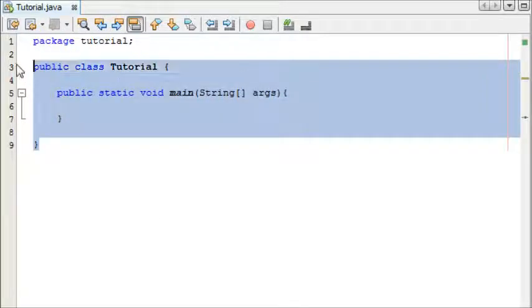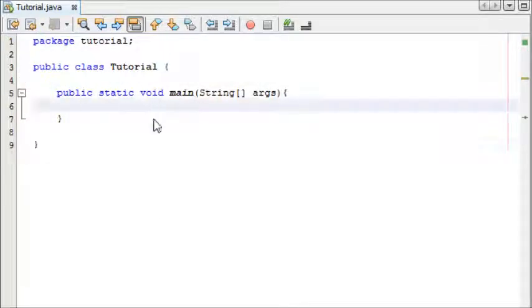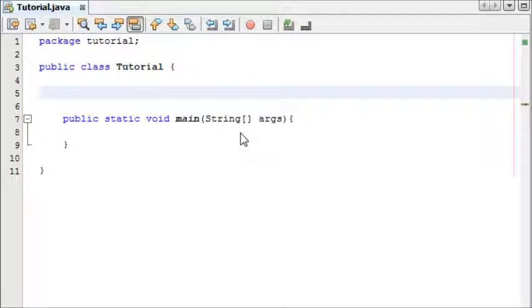To start off, you can see the basic structure here with our main. We're going to make a new function — or sorry, I'm calling it a function because I'm used to PHP — but in Java it's called a method. So if ever you hear me say function, I mean a method. We'll create our method now.